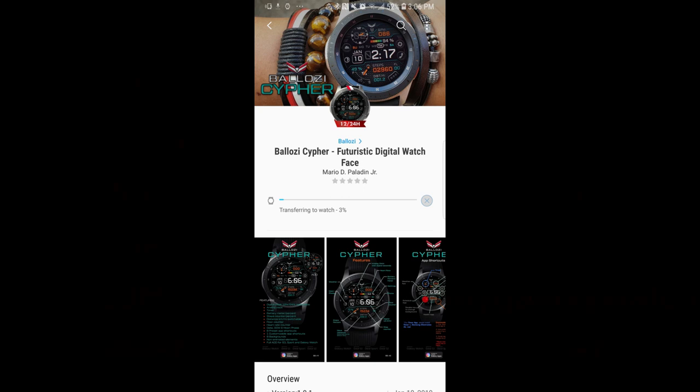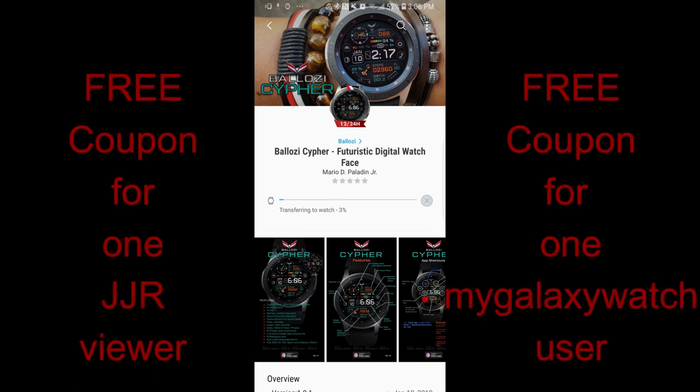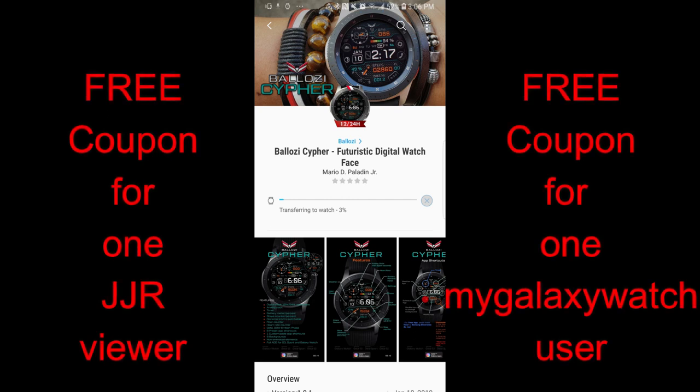Hey guys, welcome back to another edition of Jibber Jab Reviews. I hope your week is going well and you're as excited as I am to check out this brand new face from our friends at Belazi. The creation I have from him today is definitely different from some of his more recent designs, as this one has a very sporty and futuristic look to it.